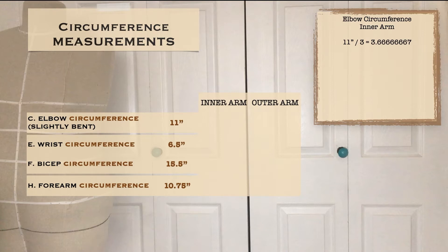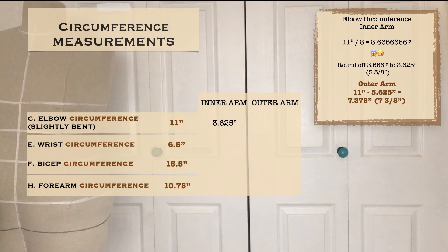Let's start with measurement C, the elbow circumference. My measurement is 11 inches. I need to find one-third for the inner arm and two-thirds for the outer arm. 11 divided by 3 equals 3.6667 — that looks like a crazy decimal, so I'm rounding to the nearest eighth and using 3.625, which is three and five-eighths, for the inner arm. To get the outer arm measurement I subtract 3.625 from 11, which equals 7.375, or seven and three-eighths.